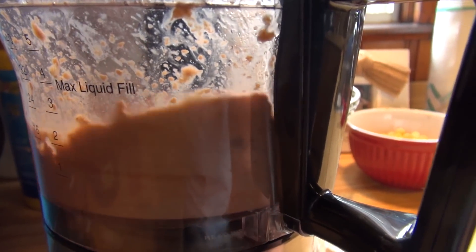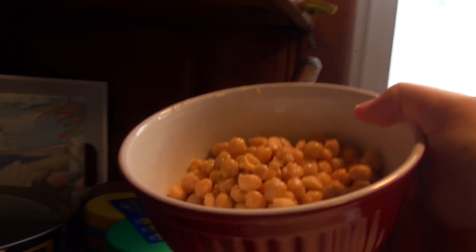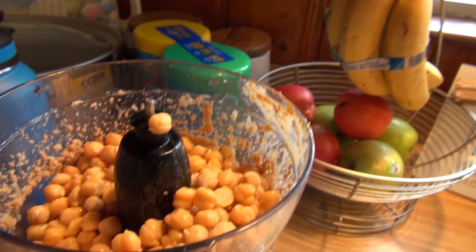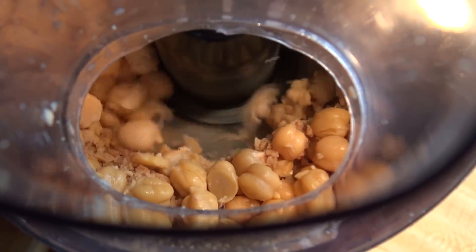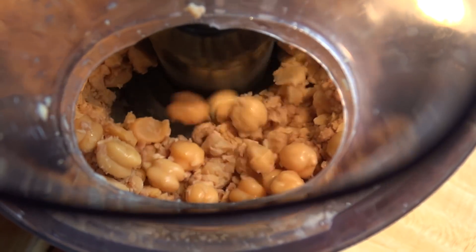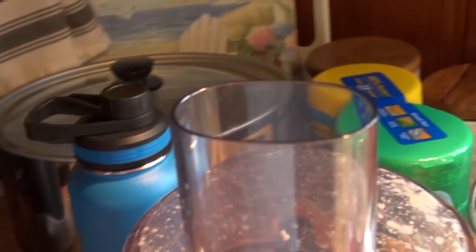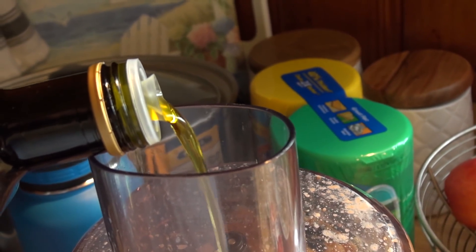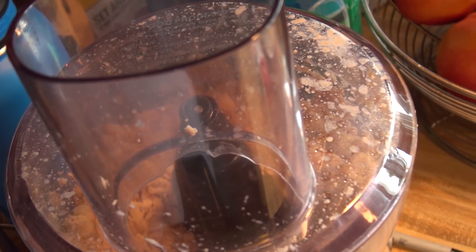We're going to blend this up, just pulse it. Next, we're going to dump all the chickpeas into the food processor. Going to add some olive oil and some water.